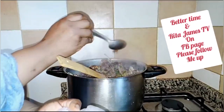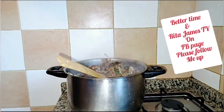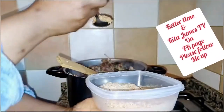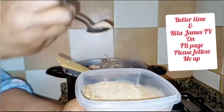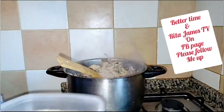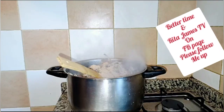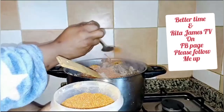Pepper sauce spices — already blended, guys. Here is the pepper sauce spices, already ground, all of them. I already mixed all together. The next ingredient: my crayfish — two spoons of crayfish.